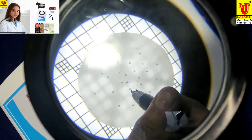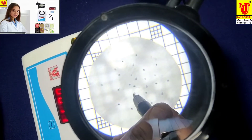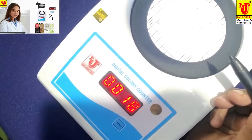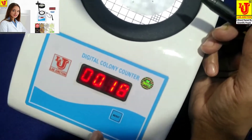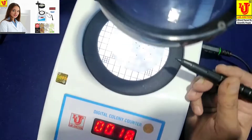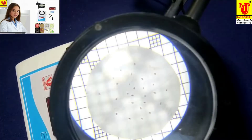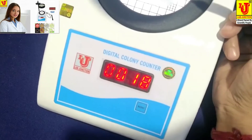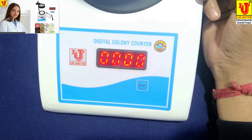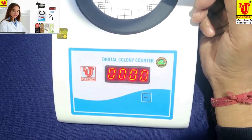See from the top view. Now in this sample my bacteria count is 18. Again, see from the top. If you want to reset to zero again, just press and release — it automatically goes to zero. This is the final demonstration of Lab Junction's Digital Colony Counter.